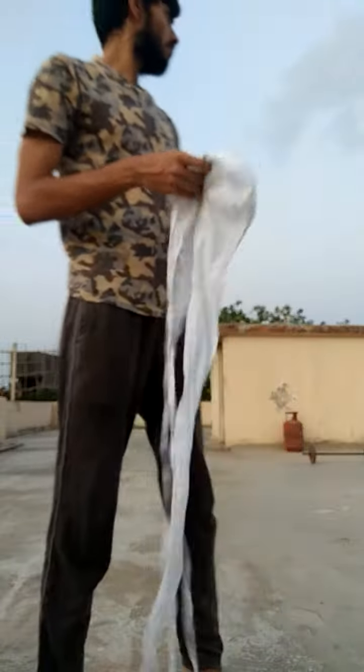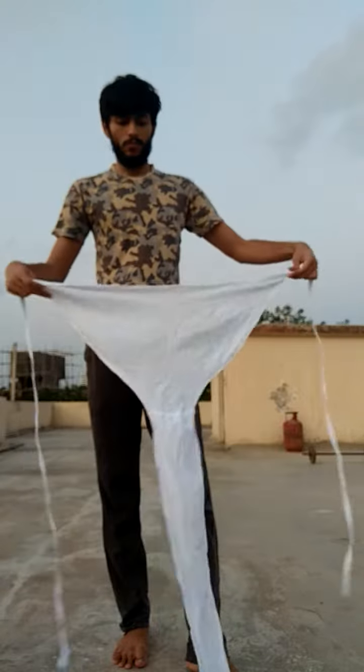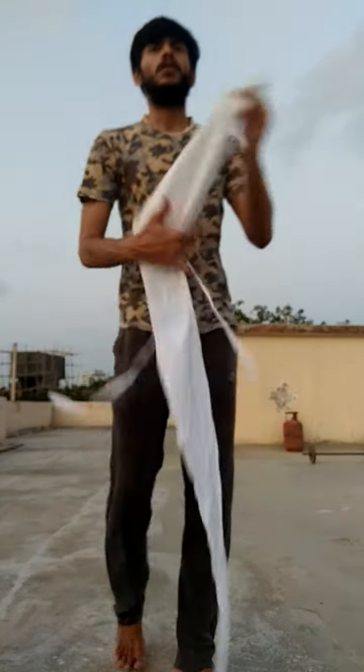So this is how it looks like. It is very, very essential that all males wear the langota before practicing yoga. If you are a female, a normal underwear is fine, but males definitely need to wear the langota.